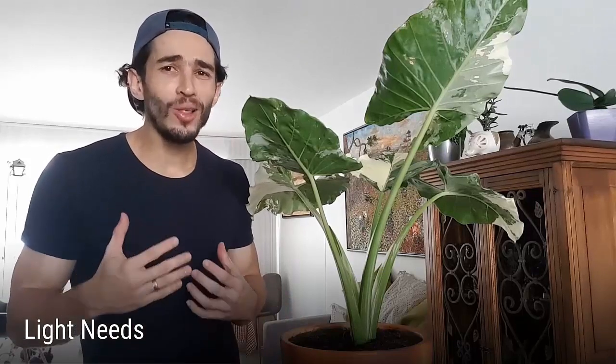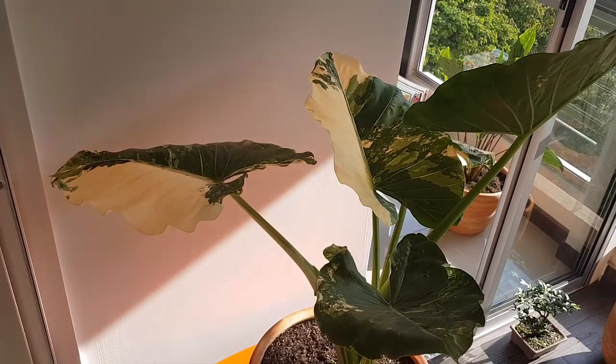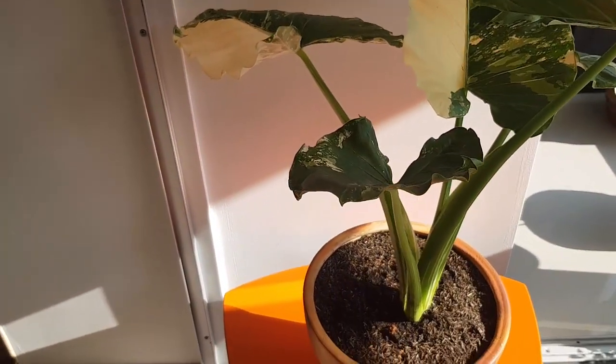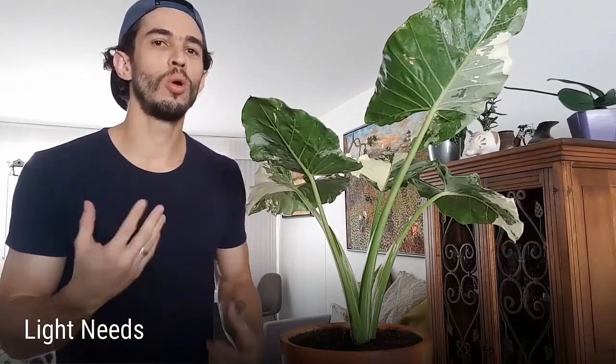Alocasia will thrive in an environment with bright indirect light. You may be wondering: is the Alocasia an indoor plant then? Yes — look for a window or a balcony that receives a good amount of light during most of the day. However, be wary of direct sunlight since it could burn your Alocasia's leaves or generate excessive heat. As with most plants, the flip side is also true — avoid placing your Alocasia in a dark room or a corner, as this will negatively impact their growth and health.